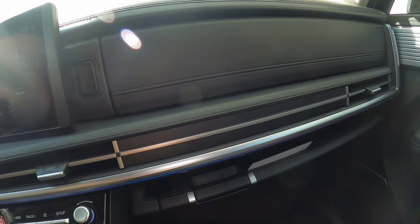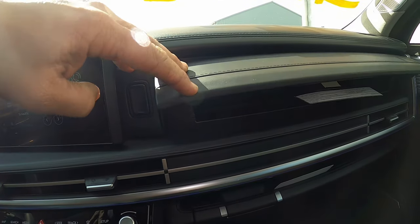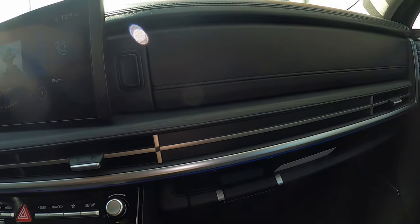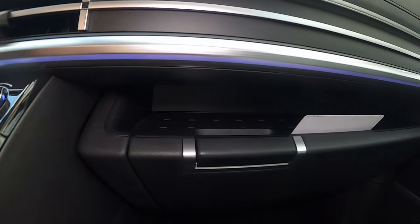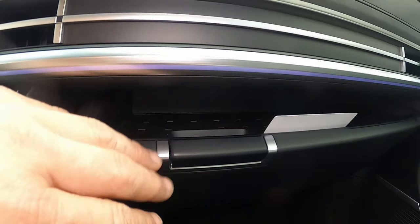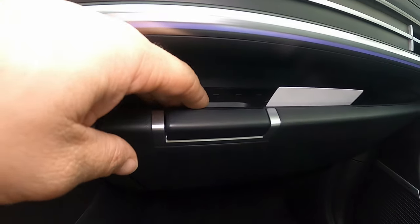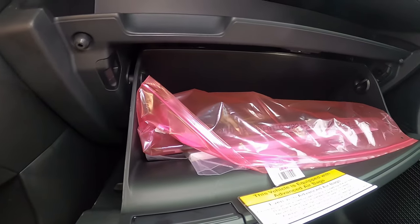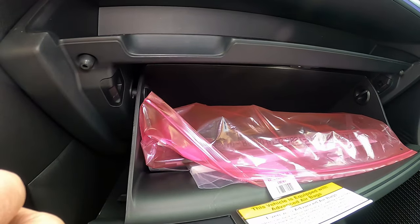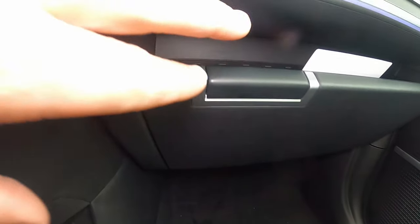On the passenger side of the dash, the upper glove box serves as both storage and a UV sterilization chamber. Below that is a small storage tray for odds and ends. The lower glove box opens uniquely — instead of pulling a front latch, you just pull right here and it opens down. It's a fairly decent and usable size with a very interesting latch system.